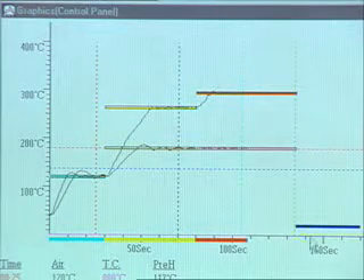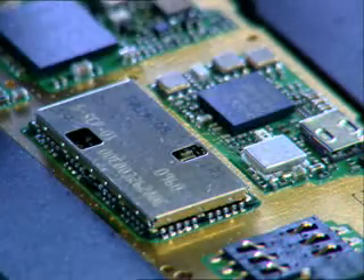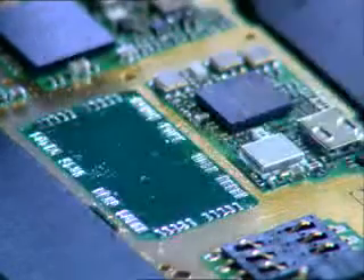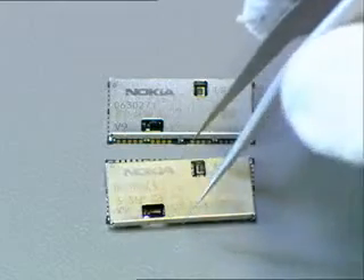The soldering profile is BT. When the peak step ends, lift the heating head up and pick up the component with tweezers from the circuit board. The Bluetooth module will be destroyed during removal and is manufactured using flip chip technology, so it must not be reused or reworked.